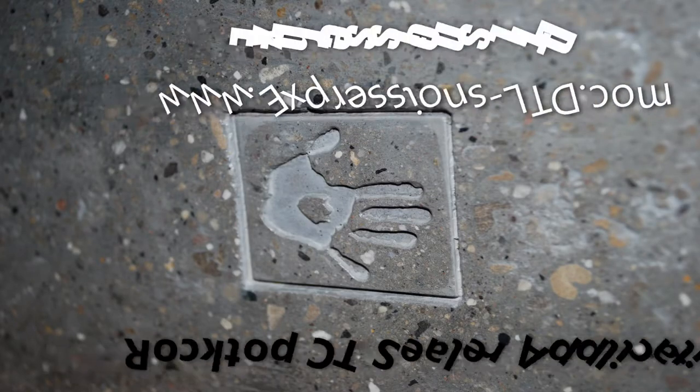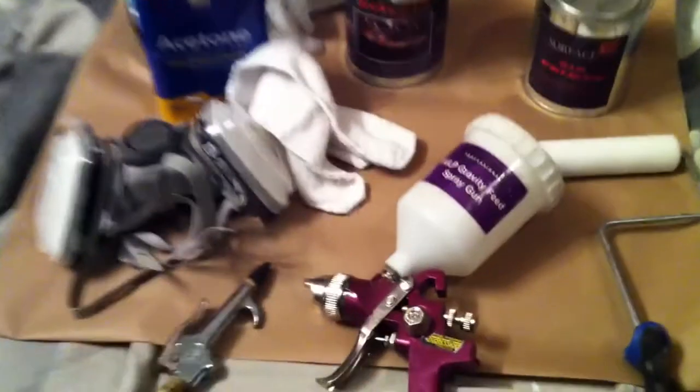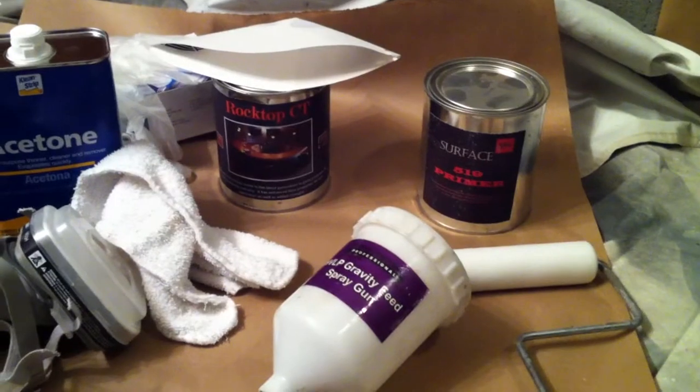We're going to go through the application process to spray on the Rocktop CT sealer. Before ever applying any concrete sealer, the first thing to make sure of is that the concrete is dry. We're using a piece of paper as a test. If the paper sits there for an hour and is not damp or soft, then the concrete is dry enough.